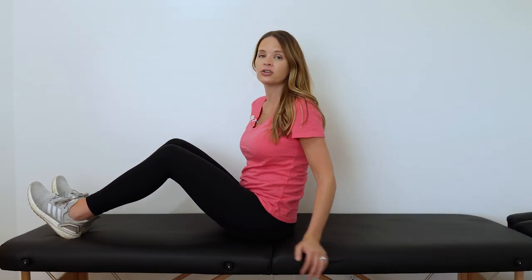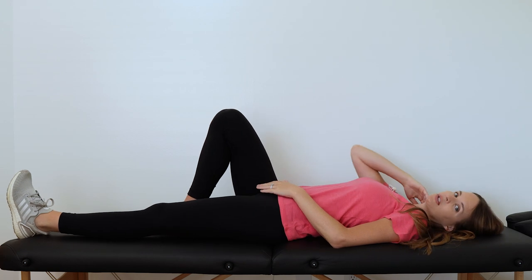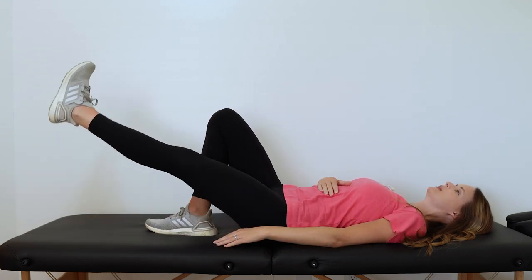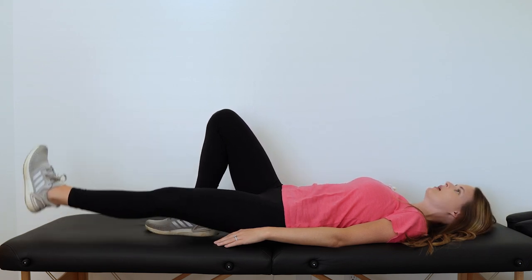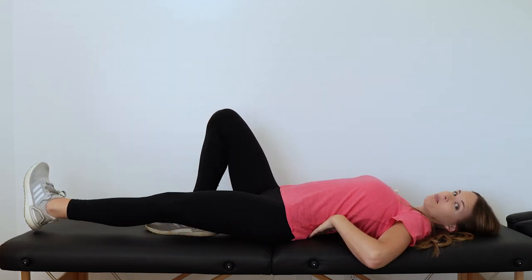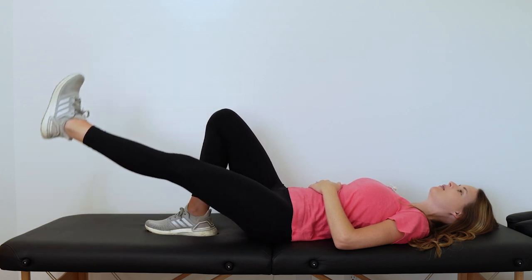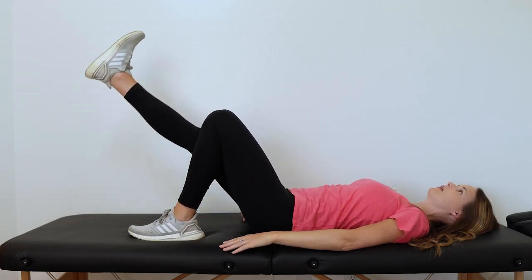Another great exercise to improve leg circulation and blood flow is leg raises. Lay down on your back with one knee bent and foot flat, which helps support the low back, then keep the other leg straight and lift it up towards the ceiling — one to two to three feet, whatever feels good — controlling it back down all the way. Make sure to keep your core engaged so your back doesn't arch up off the mat. After 10 or 15 reps, switch and do the same on the other side, nice and controlled.